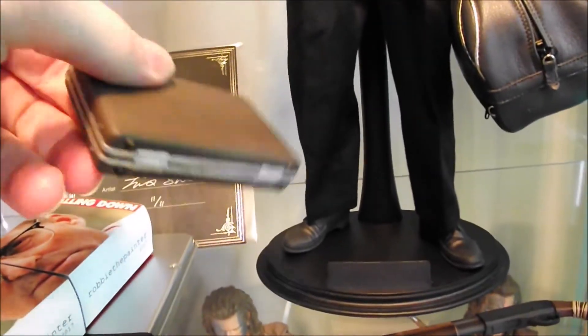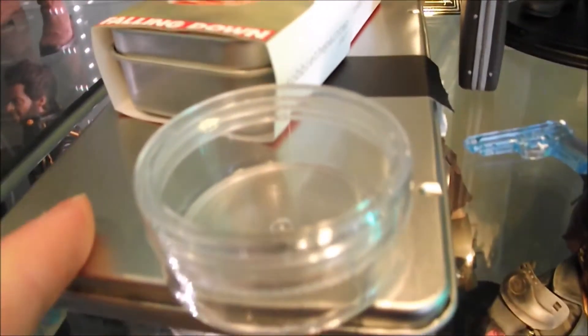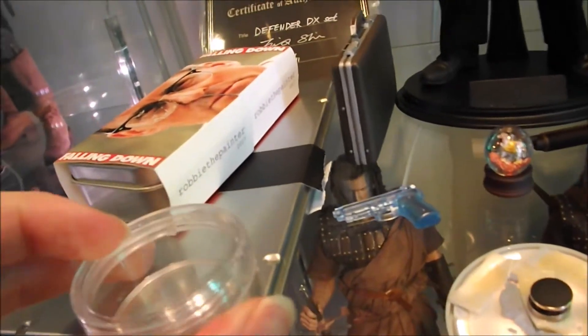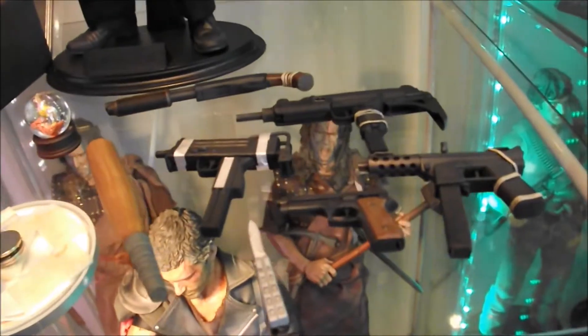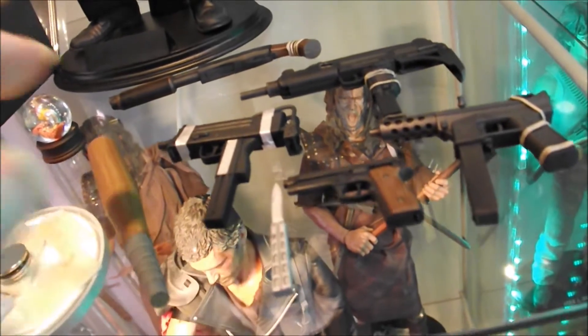Briefcase obviously, very nice. And this little metal tray for keeping the accessories safe in transit, I guess. That's where the little water pistol went, that's where the glasses go — you get a normal pair and a damaged pair, like in the DX set. And then you get a selection of weapons that he uses throughout the film — the baseball bat, which he uses against the gangsters, and the switchblade, which he uses against Nick the Nazi.